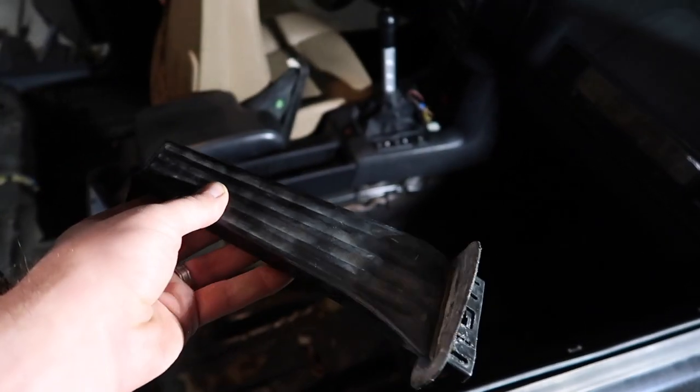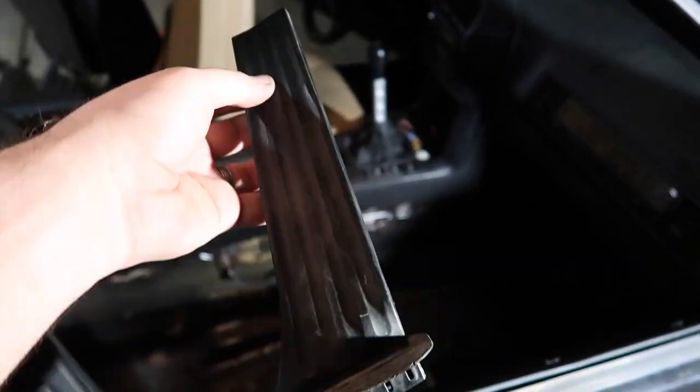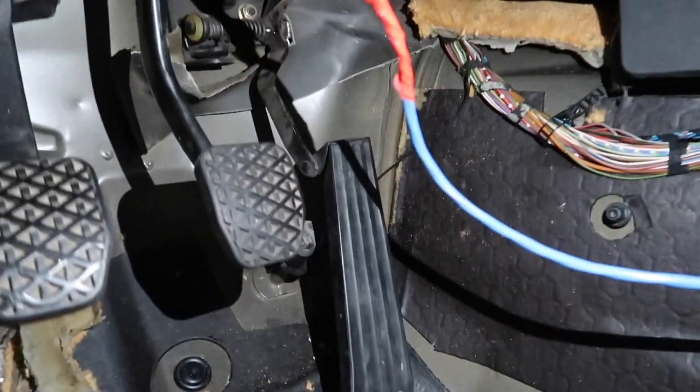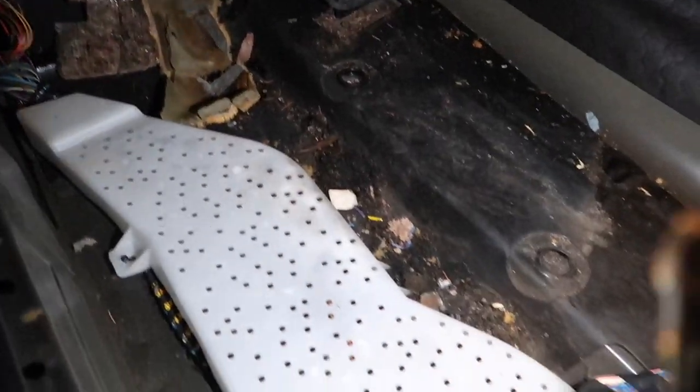Now that the car is partially assembled, I want to go ahead and install the new gas pedal we picked up, just in case I need to move the car. We'll detail it later, but for now we can at least install it. And just like that — gas pedal in there! That was actually super easy to install, especially without the carpet. This is really coming together and I'm getting too excited.